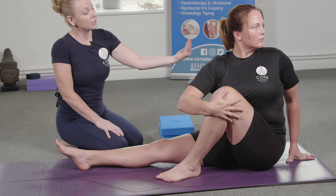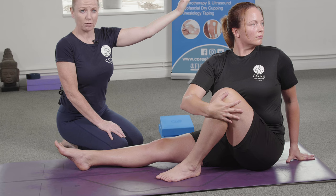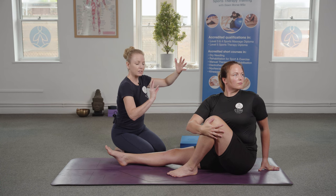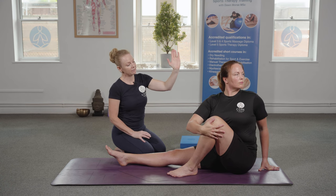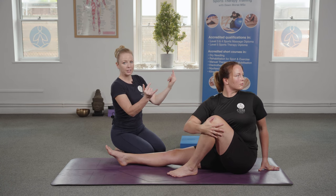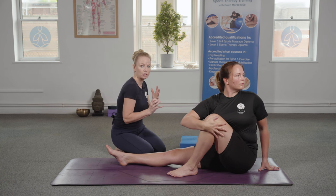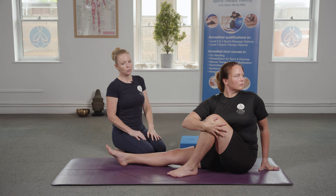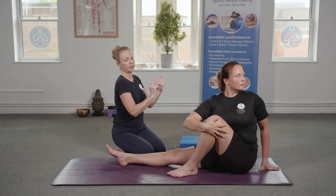Each time she breathes out in this posture, she's just lengthening that spine up a little bit further towards the ceiling to see whether it will lift any further, and if it does lift, that can sometimes help to deepen the rotation. So it's always a lift first and then a rotate, rather than just trying to rotate round while maintaining that spinal position. With all of our spinal rotations, it's lift first through the spine and then rotate.